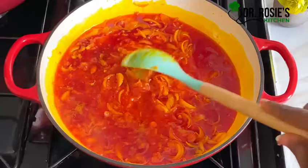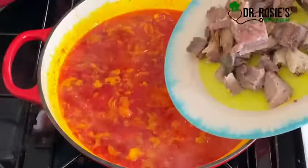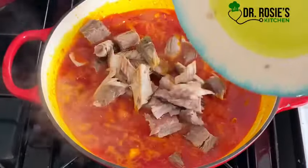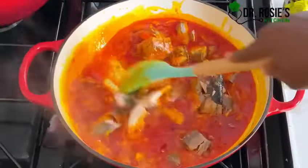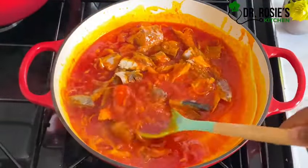I'll let it simmer on the stove for about three minutes, then introduce my proteins — this is mackerel and tuna. In Ghana we call mackerel 'salmon', I don't know why.